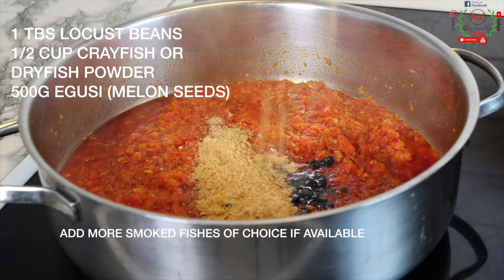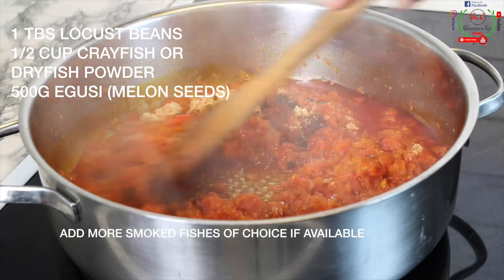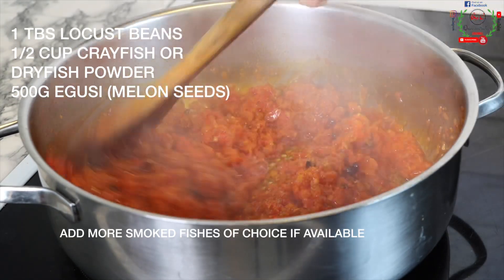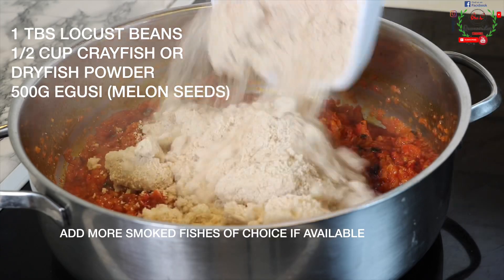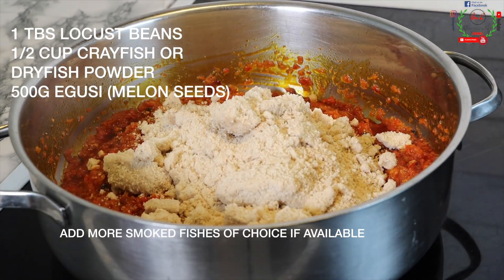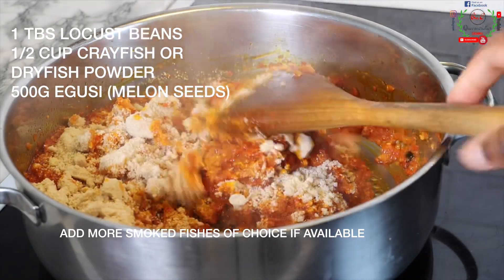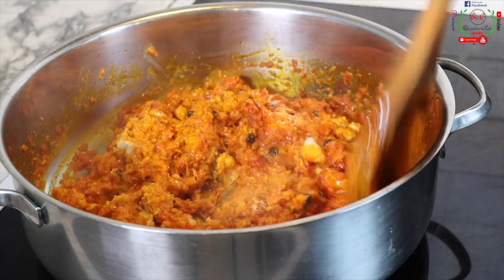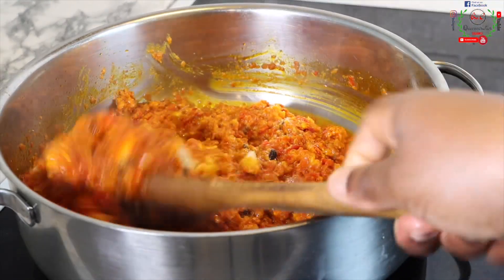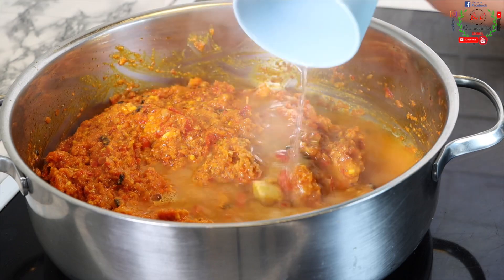I will introduce crayfish and locust beans, then give that a gentle stir for about one to two minutes so the flavor will penetrate. Next, I'll add the chief ingredient, which is 500 grams of melon seeds — egusi — which is already blended. You're going to toast this for about five minutes.